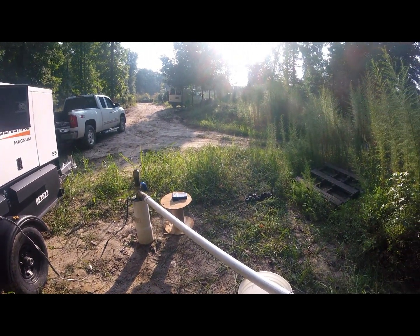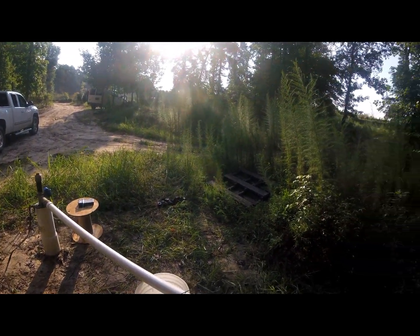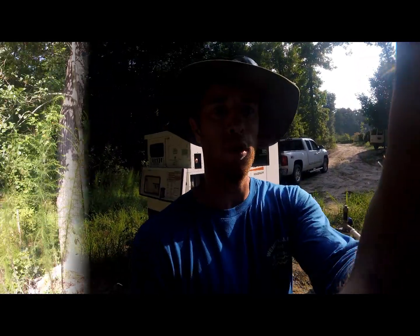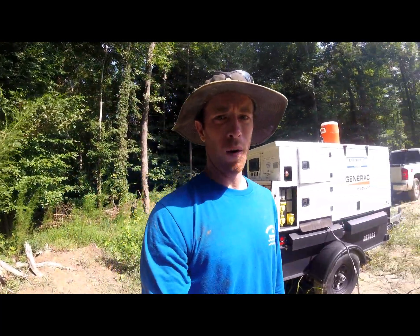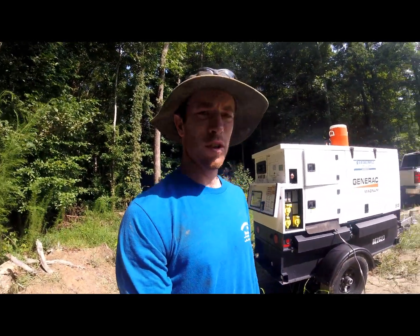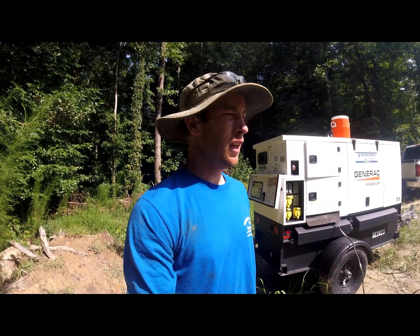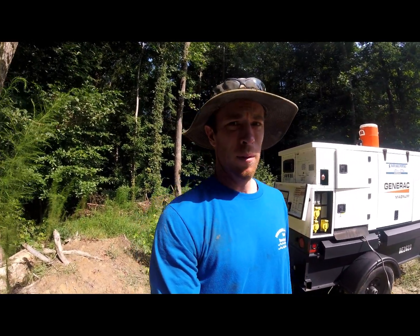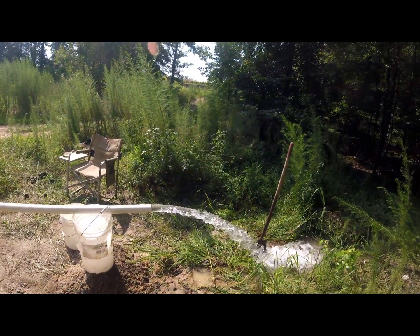Got our water level meter here — 85.4 feet. About one hour in here. I had to start the test over — ran it about 10 minutes, got thinking something wasn't looking right, switched the wire leads around.